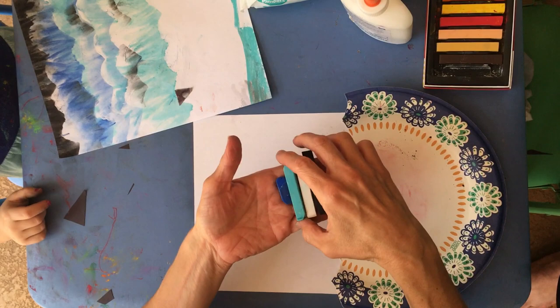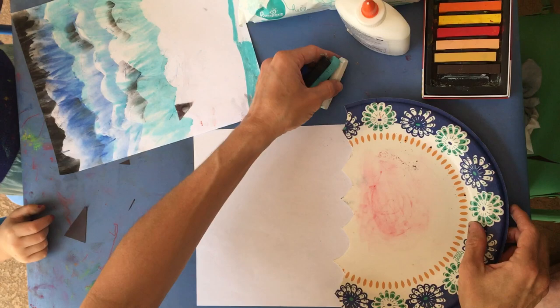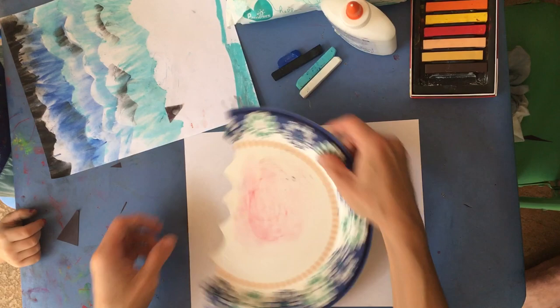We have light blue and regular blue, but we need to start with our blue being as light as we can get it. First I'm going to blend it with white and then start working my way down. I need to figure out how to draw my waves correctly.